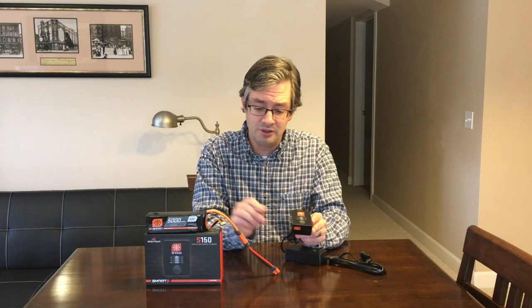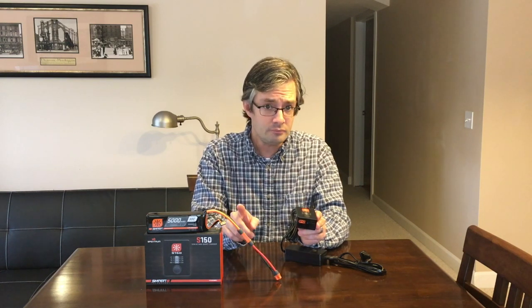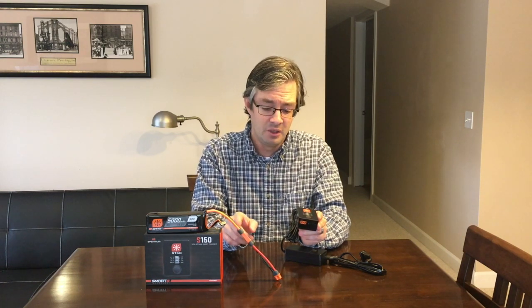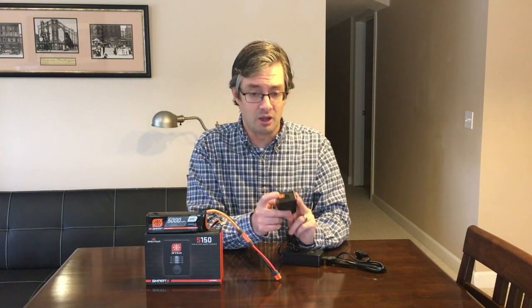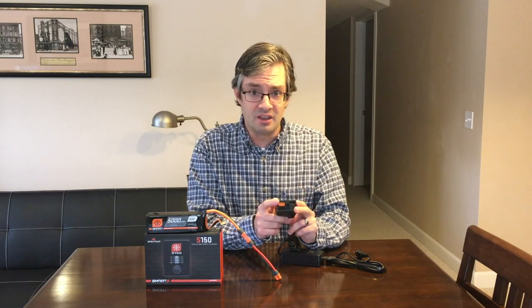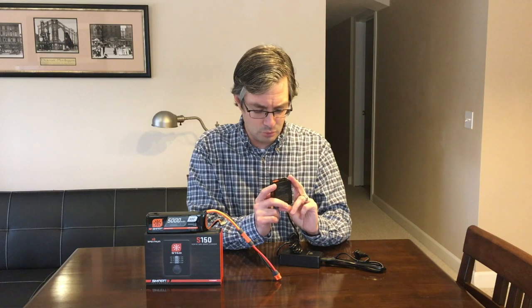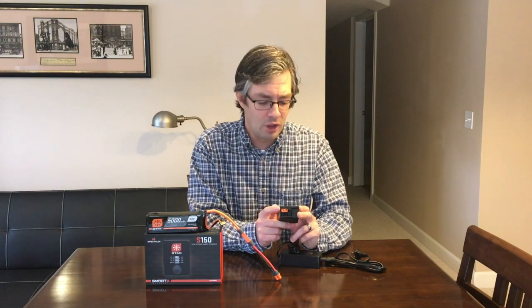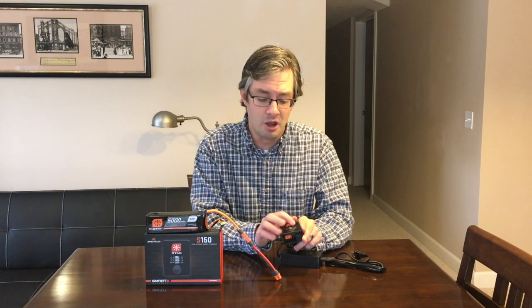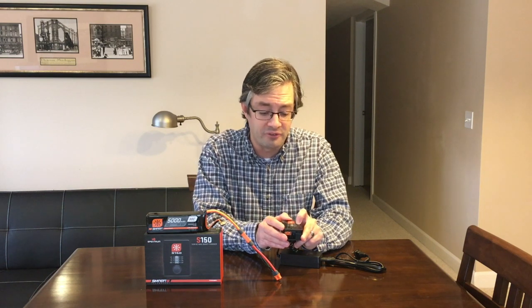It charges the smart technology batteries as well as regular batteries. You will need an adapter if you are trying to go from IC or EC5, because this will only accept the IC or EC3 charging port. It's 3S and 4S compatible — balance port is on the front — and I believe it may also do 2S if you adapt it properly. It charges at a number of different amp rates, all the way up to 5 amps, and you can use the little button to adjust that as well.